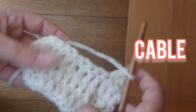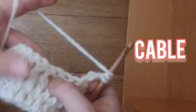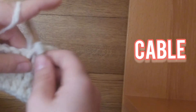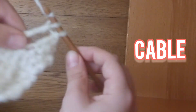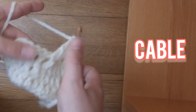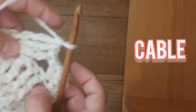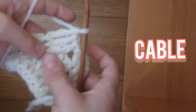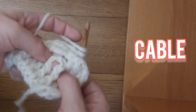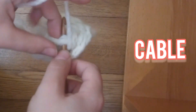Now I think you can kind of guess how the front post version of that would be. Yarn over, yarn over, skip 3, and go into this post, and do a front post treble crochet. Now do it for these 2. Once you're done with that, you're going to now do that in these 3 loops. So yarn over, yarn over, go all the way back to this first stitch, and put a front post treble crochet in here.